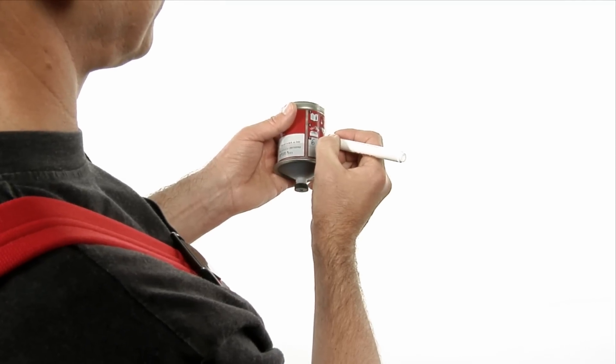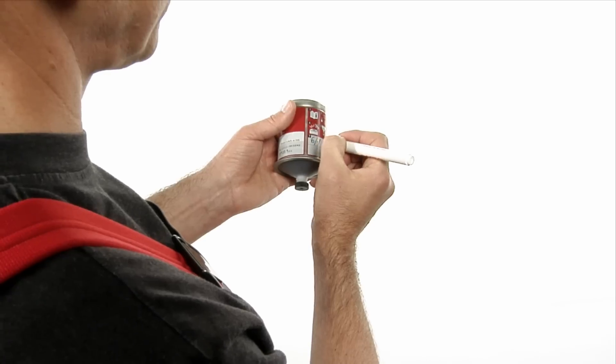Use a waterproof pen to write the activation and expected replacement date on the lubricator.